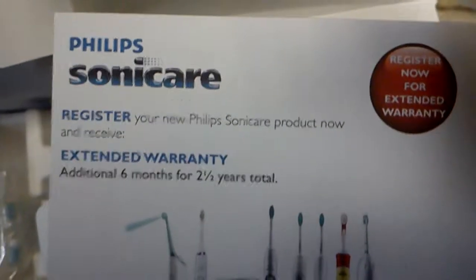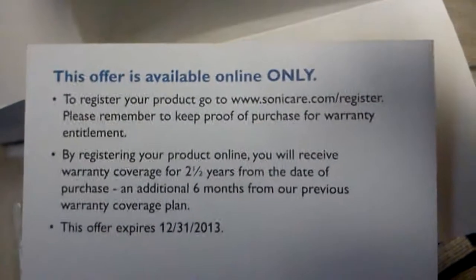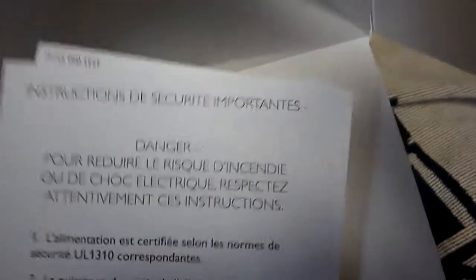There's the quick start guide — people usually like these. I remember my last Sonicare needed to be charged for a few hours prior to first use. There's the external warranty card, and if you register you get some more.